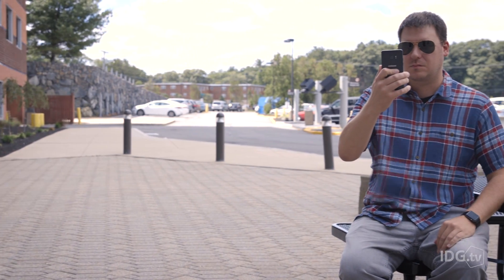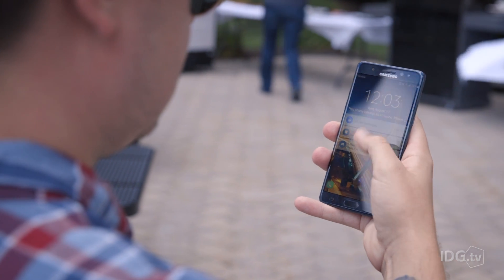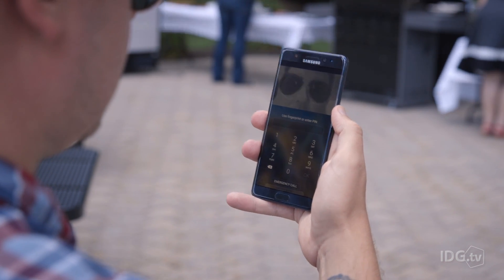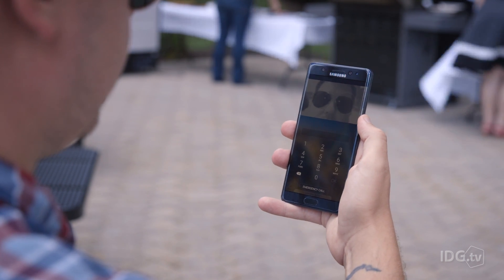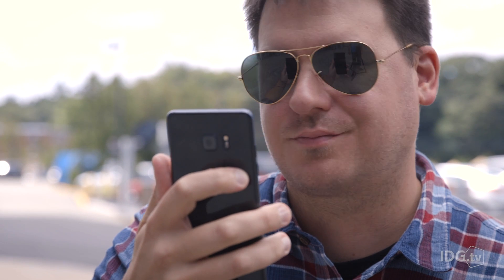For example, if you walk outside on a bright sunny day, the iris scanner won't work due to glare and screen reflection. If you wear contact lenses or glasses, especially sunglasses, you'll have issues in even ideal conditions. The Note 7 iris feature also doesn't get along well with screen protectors, which can obstruct the scanner.